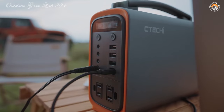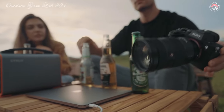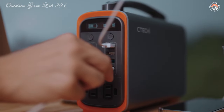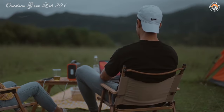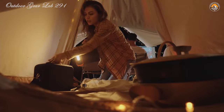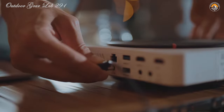Lifeboat 4 Generators come packed with a treasure trove of ports and outlets catering to all your power needs — from AC outlets to USB ports and DC outputs. These generators are like a Swiss Army knife for electronics. Need to charge your laptop while brewing coffee on your portable stove? No problem. With models like the BlueDie 500 Pro and EcoFlow Delta Pro leading the pack, you're spoiled for choice when it comes to power output and capacity. Whether you're an avid camper, a savvy prepper, or simply tired of being tethered to wall sockets, a Lifeboat 4 Generator is your ticket to freedom.